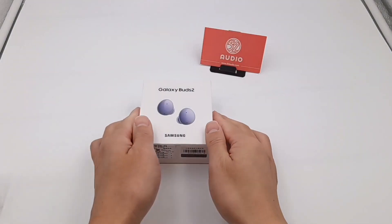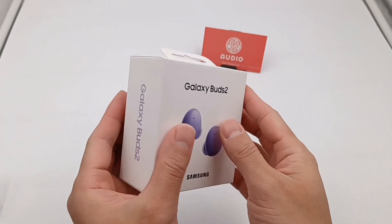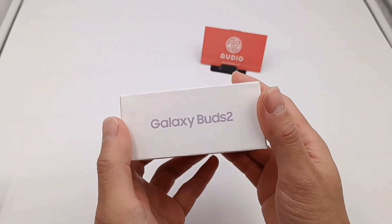Hello, everyone. Welcome back to 552 Audio. This is the brand new Samsung Galaxy Buds 2. We will tear down these noise cancellation earphones to see what's inside.